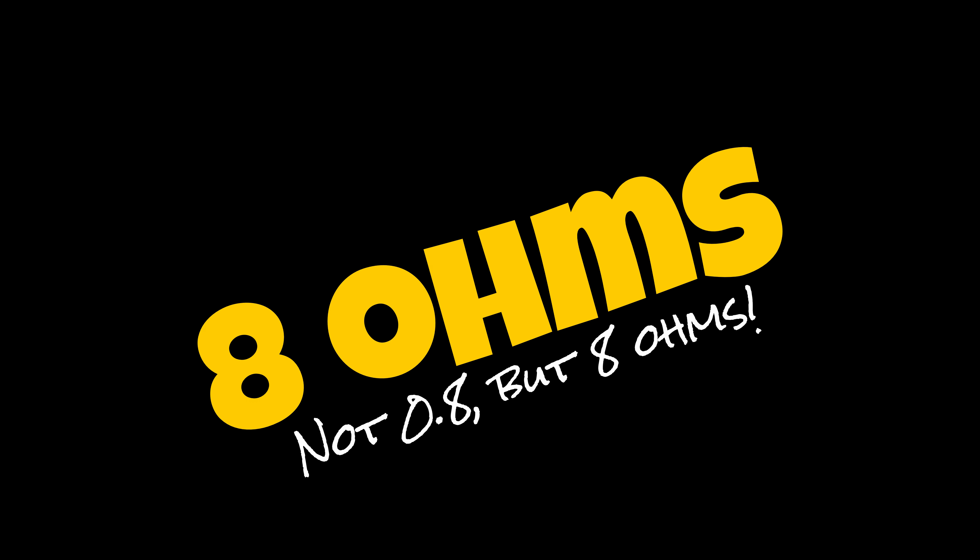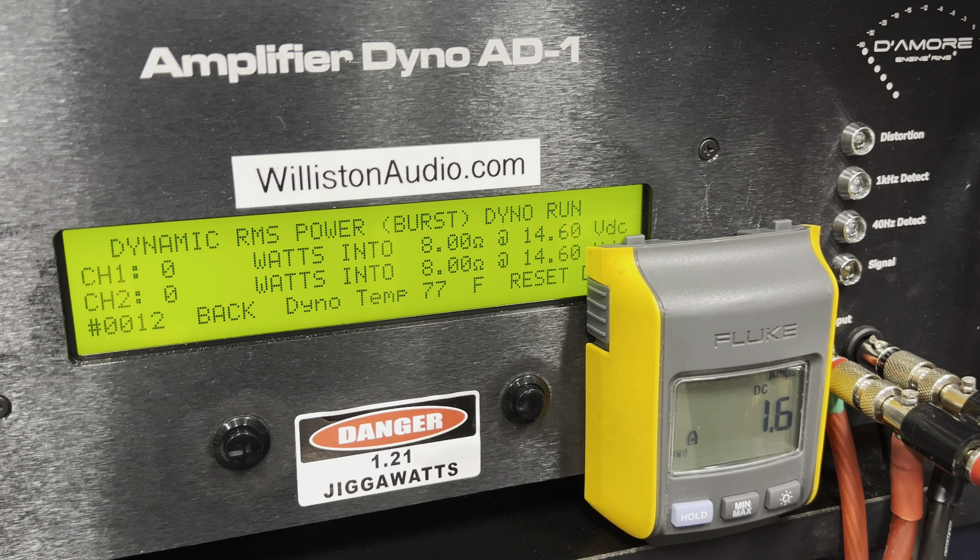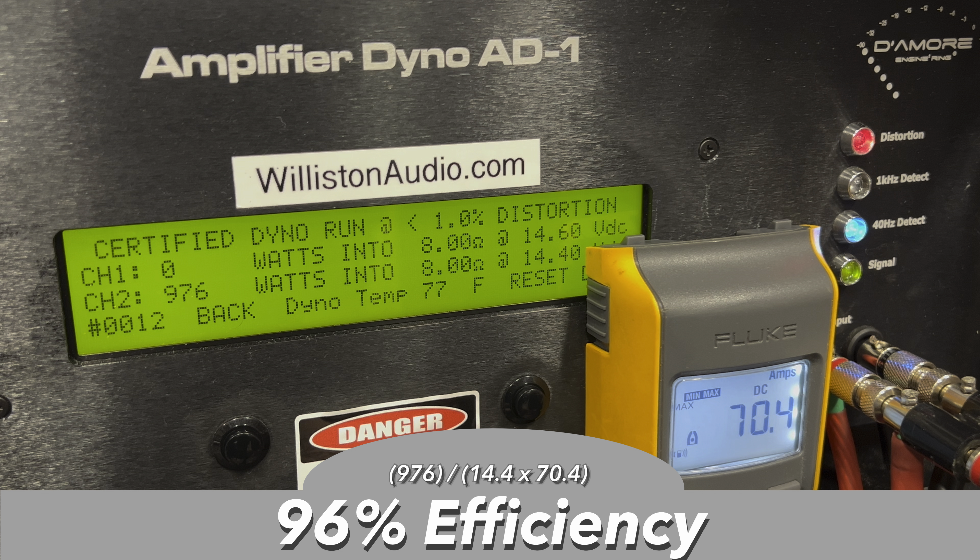Now this is a little different — I'm going to show a test at 8 ohms to prove the point: if you run this amp at 4 ohms and have box rise, you're still getting great performance. At 8 ohms we get 976 watts at 14.4 volts — right at a thousand watts — not much different than at 4 ohms. The amplifier runs much more efficiently at higher ohm loads, sounds better, and it extends amp life. This constant power amp does a great job, and at 8 ohms it reaches 96% efficiency. So run it at 4 ohms and be happy.